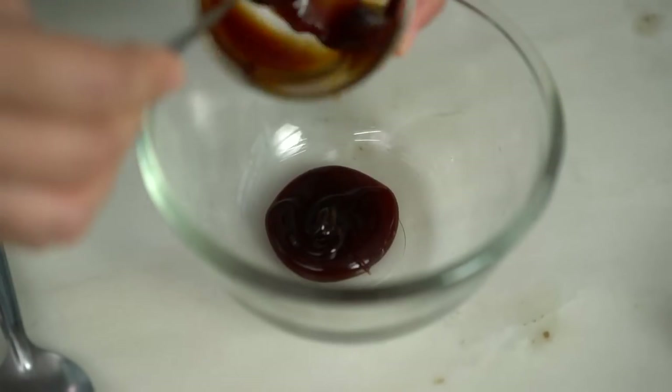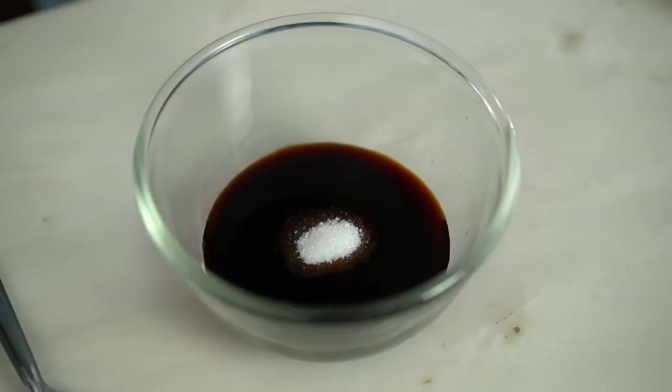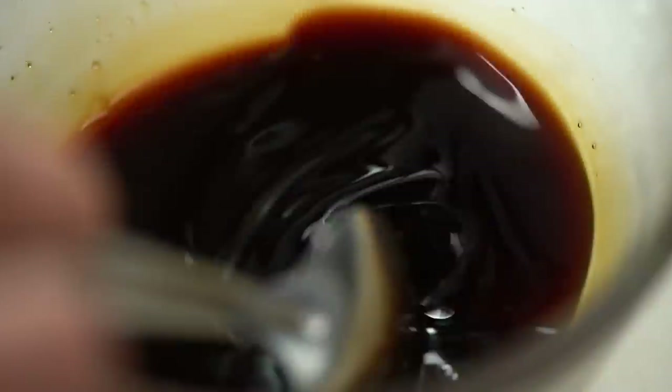For the sauce: some oyster sauce, soy sauce, dark soy sauce, sugar, and just a little dash of vinegar. If you can get Chinese black vinegar that would be best; I've got some regular rice vinegar here. Give that a mix. Now the porky sauce part of this dish is totally not traditional, but it's really tasty — just trust me.